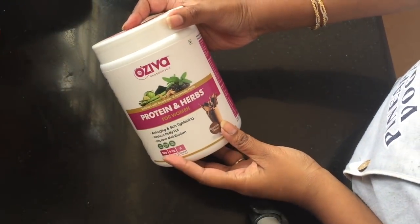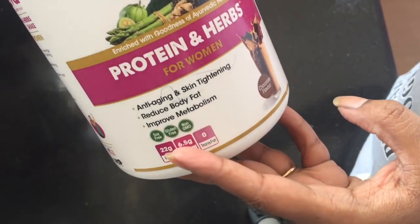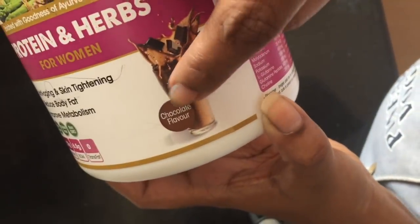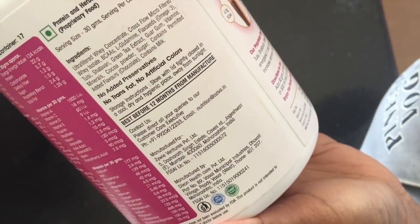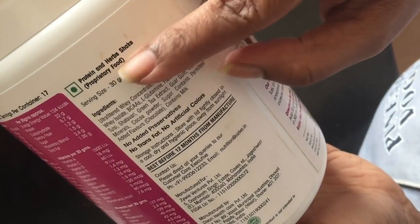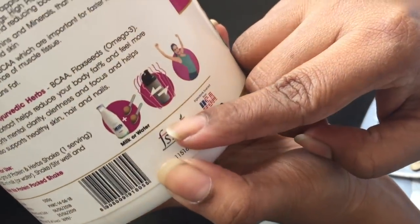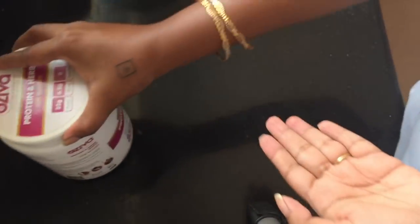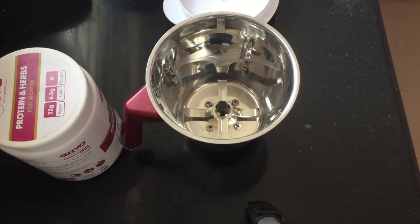I am going to show you OZIVA Protein and Herbs, only for women. This is a very good thing — anti-aging, skin tightening, reduces belly fat, improves metabolism. I want to recommend this supplement in chocolate flavor. It has two flavors and includes a list of vitamins and minerals. This is very good for women. We can also use this supplement with protein every day with milk or water. It is good for weight loss, breakfast, or a snack.